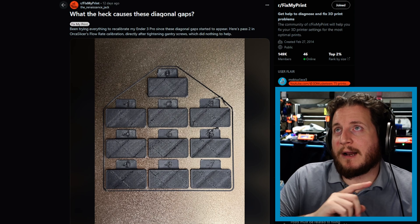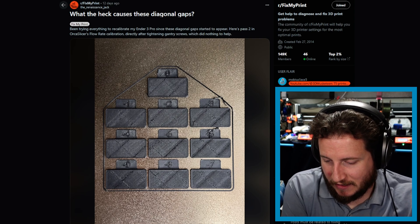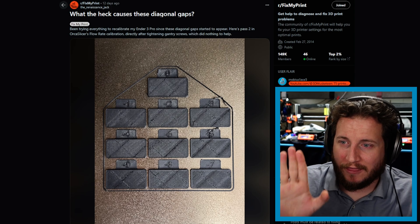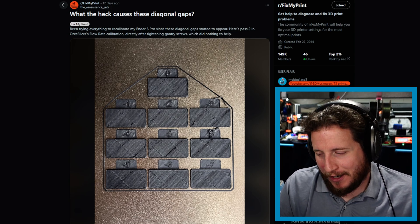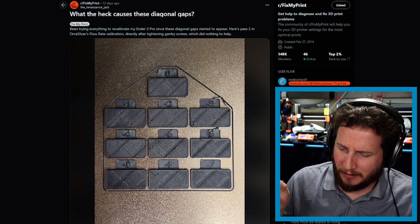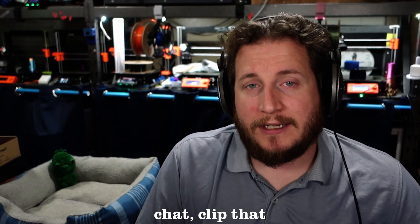We have a part that I misdiagnosed a couple of weeks ago — not this particular piece, but the actual thing. This is a flow rate calibration from Orca. I thought it was the pressure advance calibration print from Orca a couple of weeks back, so sorry. Thanks to all of you that pointed out that I don't always know exactly what I'm looking at — I appreciate that heavily.